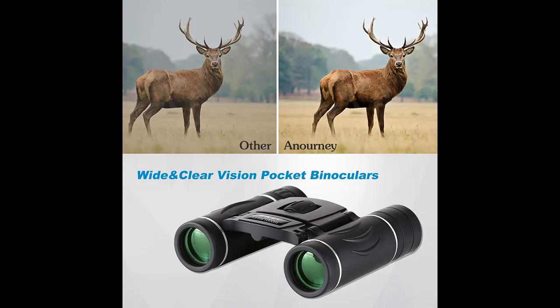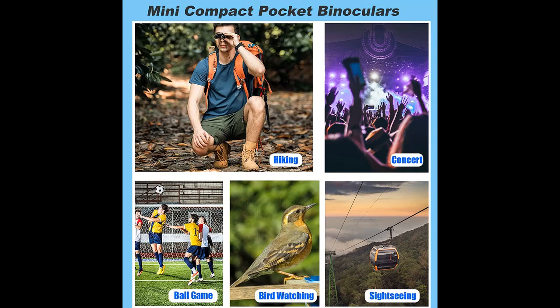The objective lens uses optical FMC multi-layer broadband green film, and the eyepiece optic is made with blue FMC coating. The color is clear without distortion when watching.